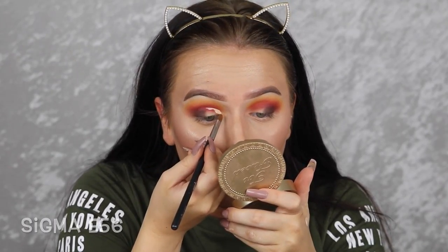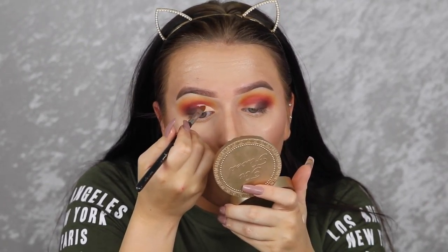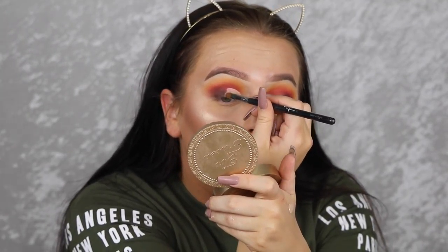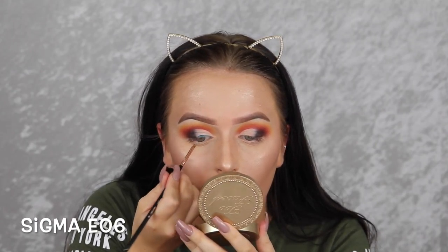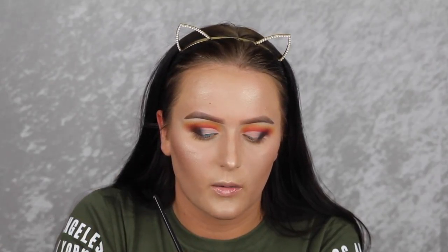Now I'm going back in with my Tarte Shape Tape to create my half cut crease and a winged liner. I'm lining my actual eye — this is such a beautiful shade. I wish I could pull it off as a lipstick but I can't, so it's going to make a gorgeous eyeliner. Wow, this is so pretty — it's like a really nice deep ocean blue when it's blended out and I love it.